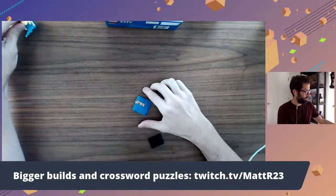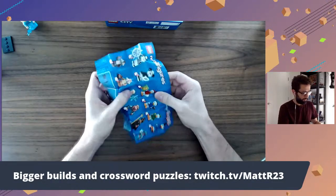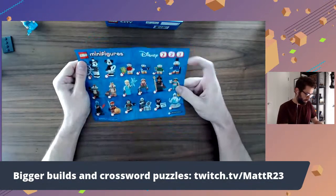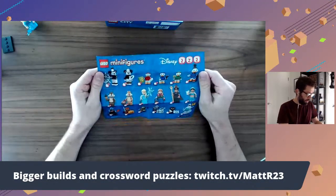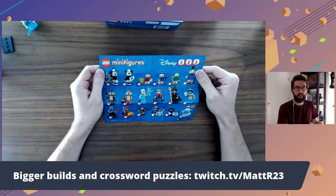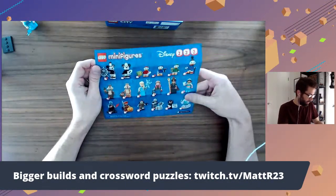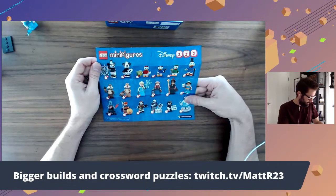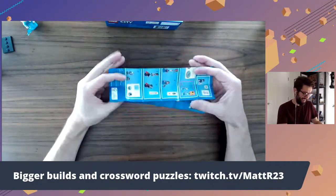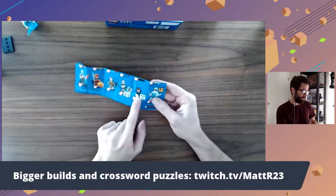I wonder if there's an Anna one too. Let me go see what else is in this set. Yes, there is Anna. There's Anna, Jafar, Jasmine, and Mickey and Minnie in Steamboat Willie style — that's pretty cool. There's actually a whole Steamboat Willie Lego set that I ordered, but it's back ordered. Hopefully I would love to build that on the stream. Some great ones in here — you've got Edna from the Incredibles there.